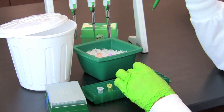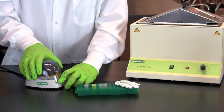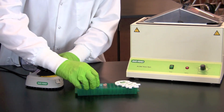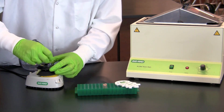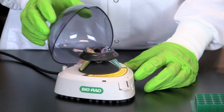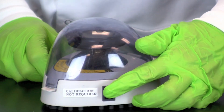When you have finished placing restriction enzyme in the tube, mix the components by gently flicking the tubes. Then place the samples in a microcentrifuge, making certain the load is properly balanced. Spin the samples for a few seconds to collect the samples at the bottom of each tube.